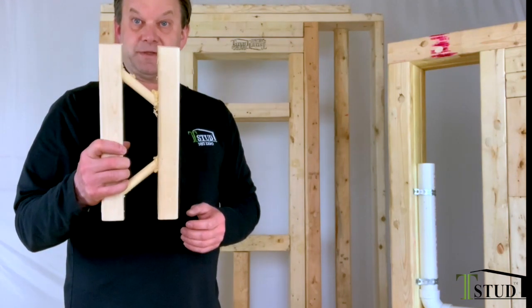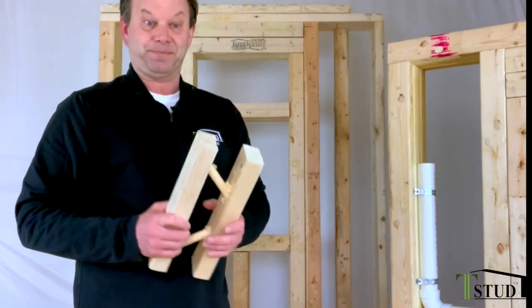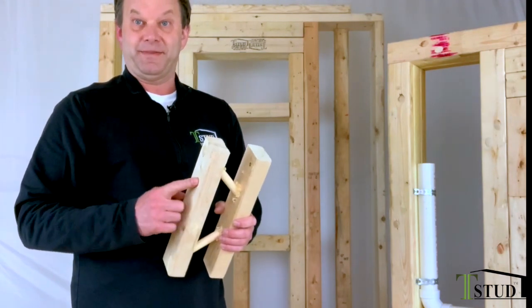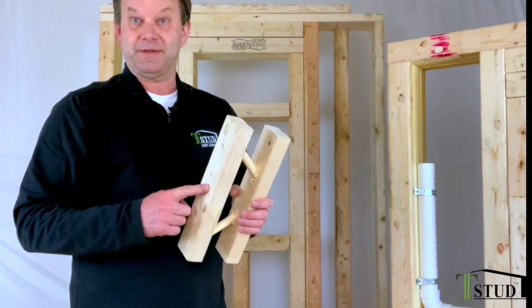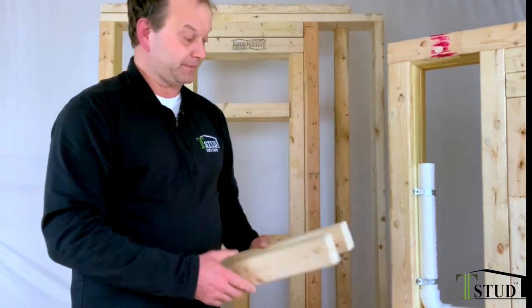Everybody has missed the dowels because they listened to the video — everybody missed them — except for one. We had one plumber hit seven of these in the same structure. He had to have aimed. That's all I got. He had to have aimed.